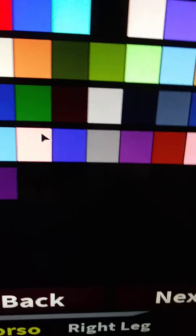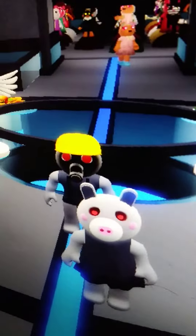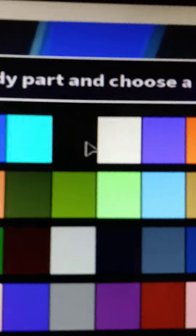You don't have to do the screen color. You only have to do the legs, so we're going to do the legs black.